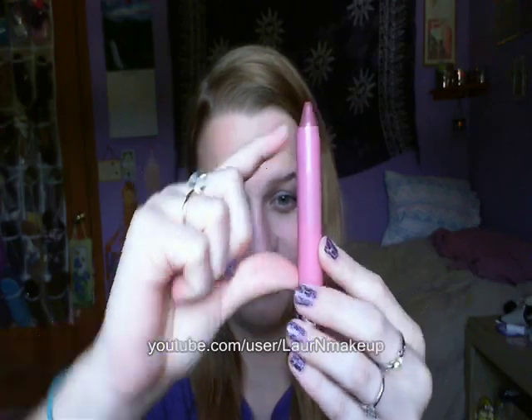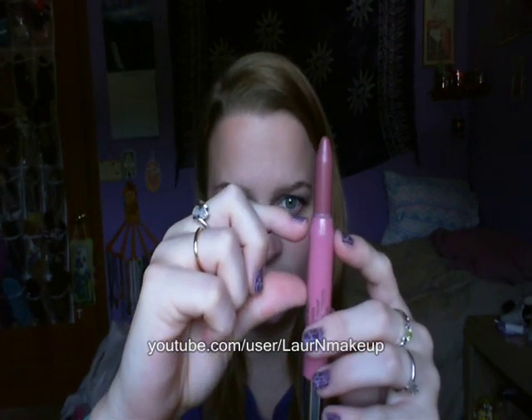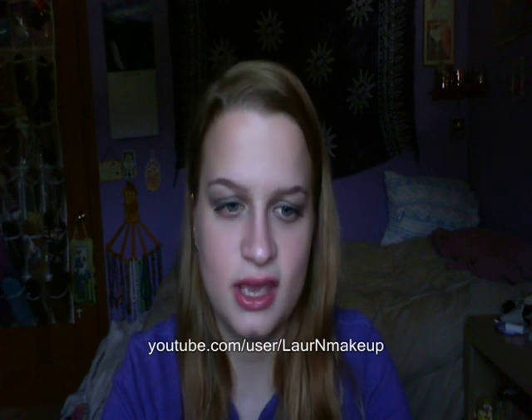Now we're going to do what everyone does in these videos — you think you're going to get that much product in the tube, right? Well let's roll it up all the way and see exactly how much you're actually getting. That's it — so you're getting about half the tubing's worth of product. That happens with a lot of products, and I personally think these will last a good amount of time even though it's not the whole tube.